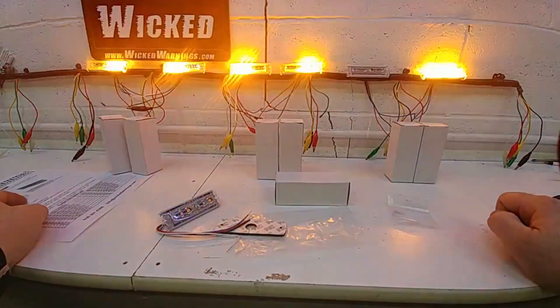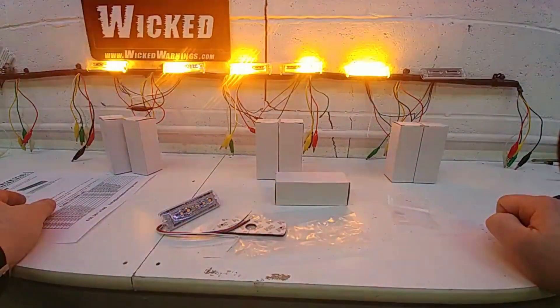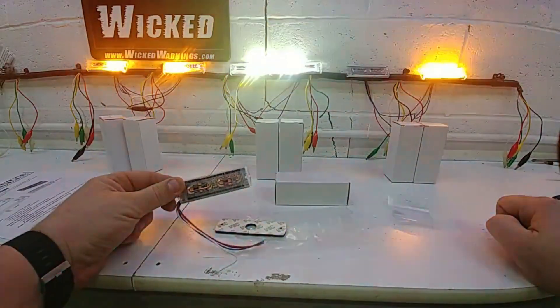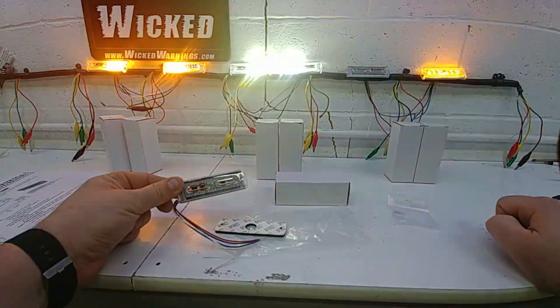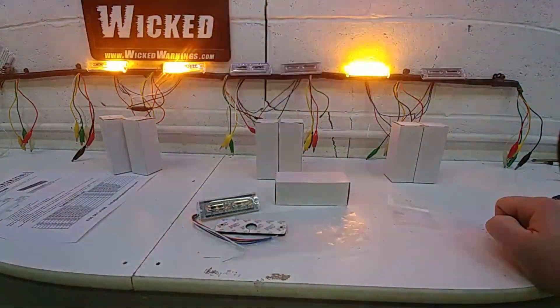For any other questions, shoot us an email at info@wickedwarnings.com. I hope you enjoyed this tutorial — make sure to get a hold of us and let us know what you're using our new Mini Thin LED light on. Send us in your photos and your videos. We appreciate our fan submissions. Thanks again for watching Wicked Warnings. Have a good day.